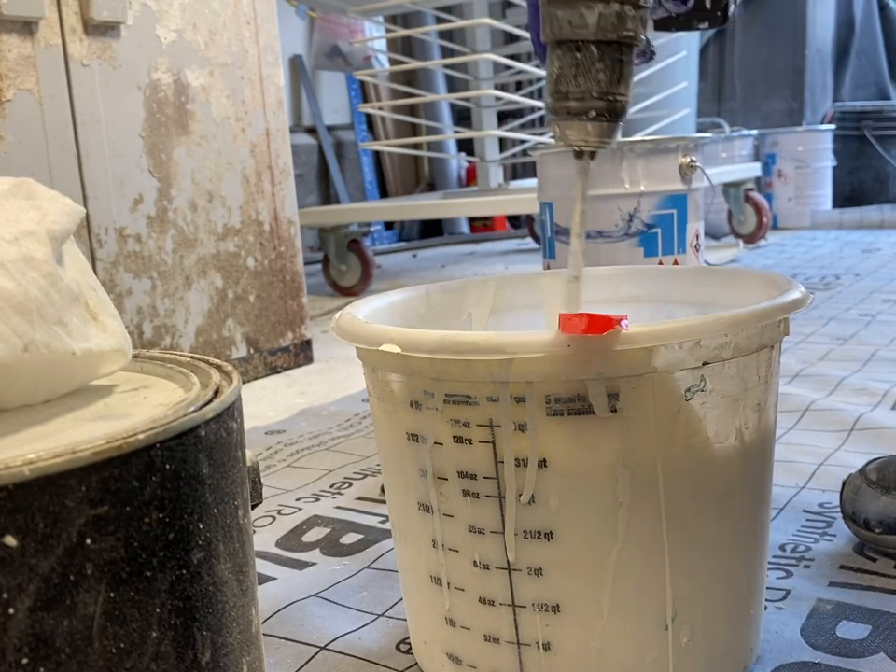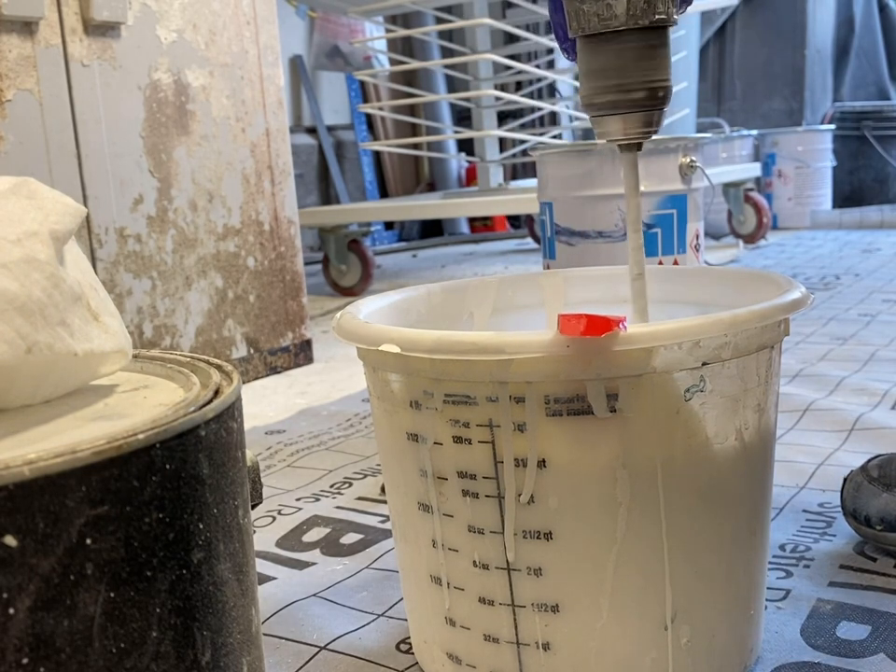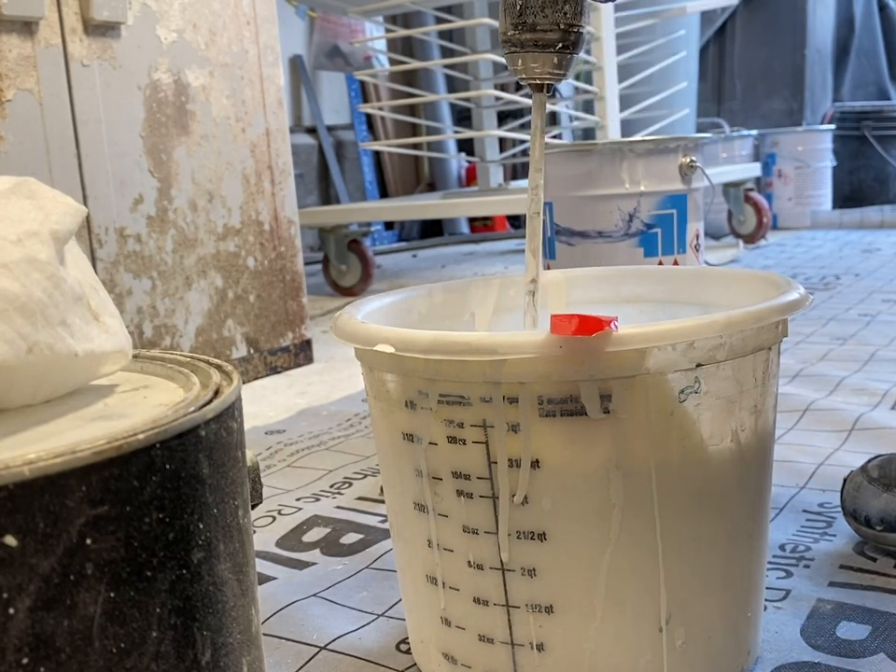You can see it's kind of like coffee creamer now, half and half. Before it was more like whipping cream.